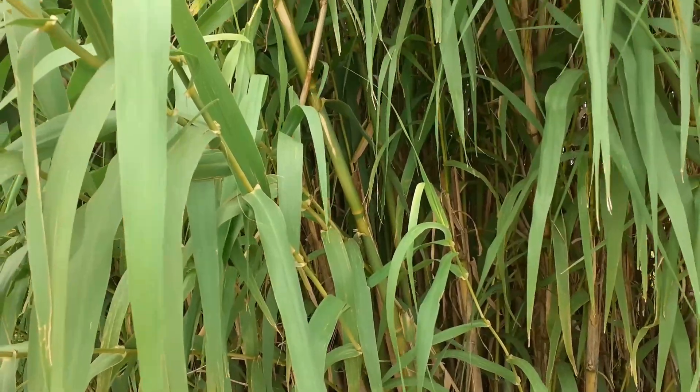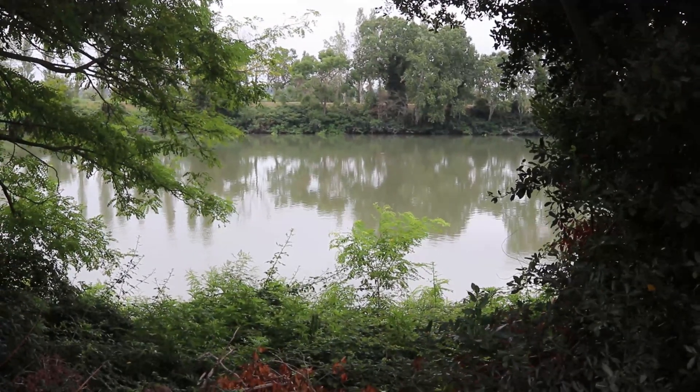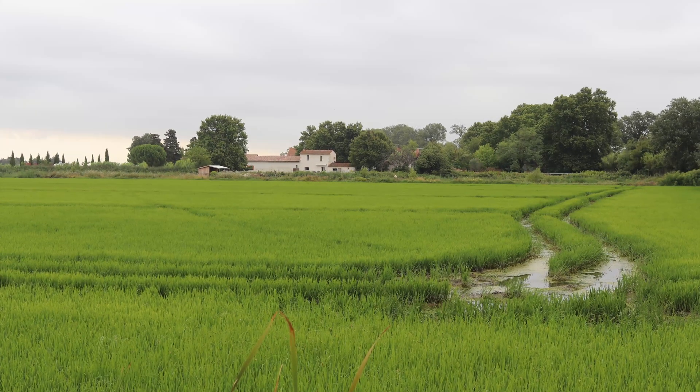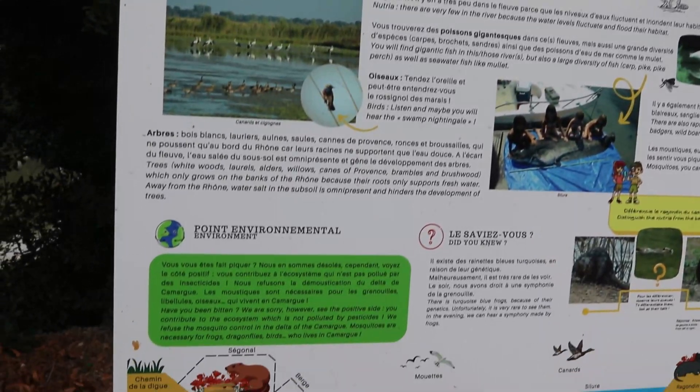Today I'm visiting the Camargue region of southern France. On my left side it almost looks like bamboo; there's a river over there, and beyond it are rice paddies. It's a very swampy, moist, and humid area, and there are far more mosquitoes here than I've ever seen in my life. However, the people here refuse to do mosquito control, as shown on this information board — mosquitoes are considered an important part of the ecosystem, important for frogs and other animals, and they refuse to use pesticides.